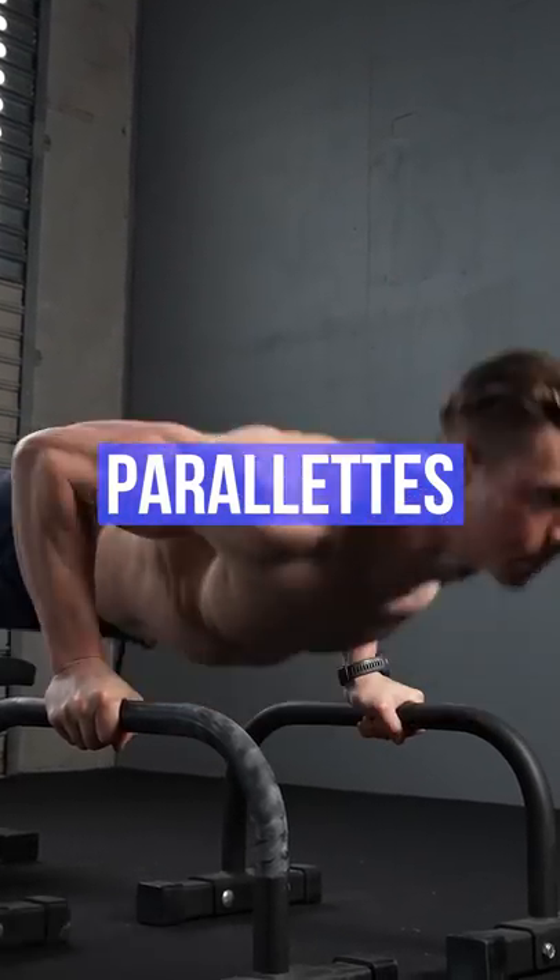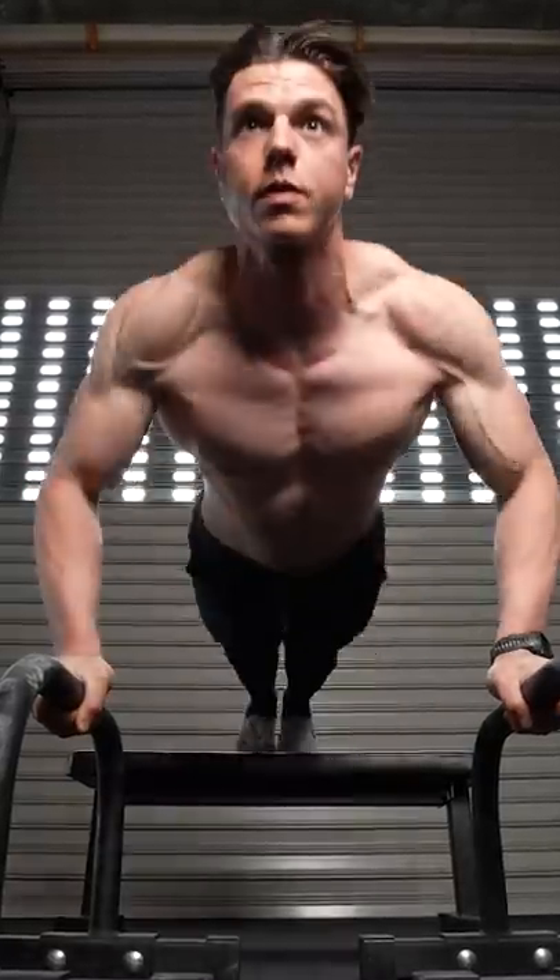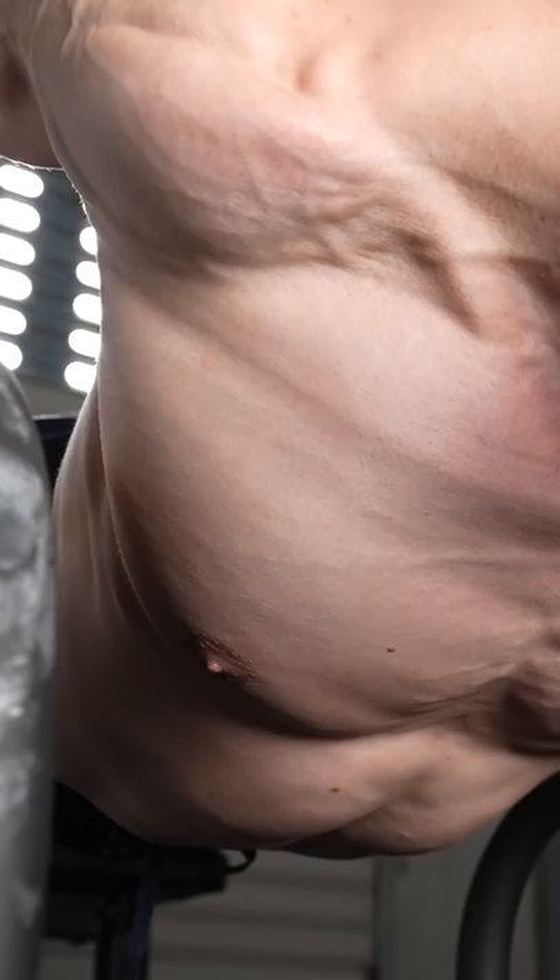Parallets are the shoulder pain solution. The increased range of motion is easy on the joints. You should be feeling the pecs getting stressed instead.